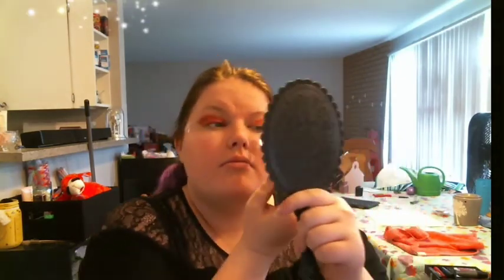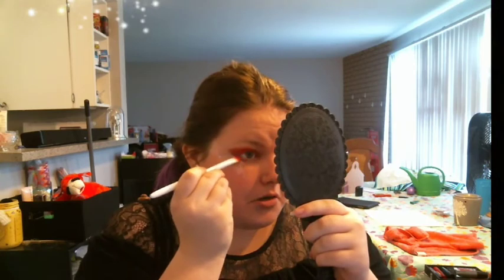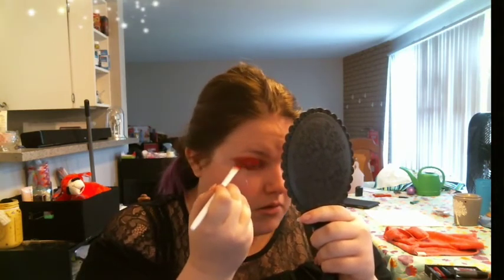Feeling like my eyes are lobsters — but why not. Putting Rouge and Ruby all over the lid and a little bit under the lid too, because I feel like it will help with the shape. I'm trying to decide what I want to do — I probably should plan these looks out more, but I feel like that's not nearly as much fun.